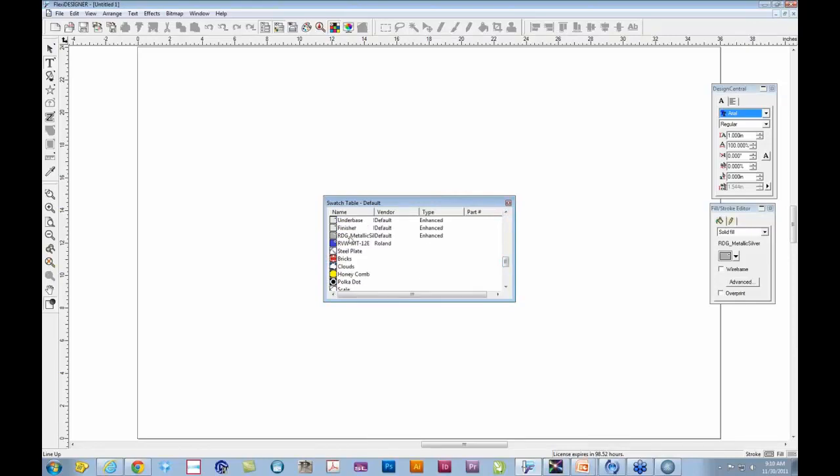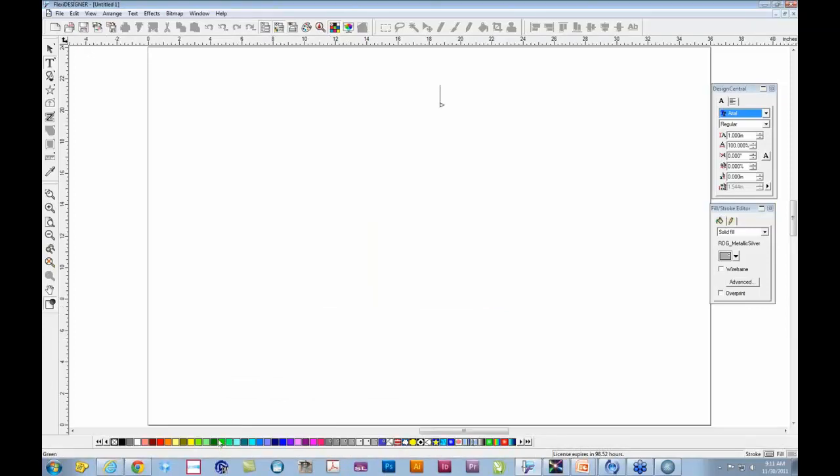As you go down through the swatch table, you can actually see there's a new silver default added. So if you've done everything correctly, this is a good way to confirm that particular swatch table is present. Let's put that back down on the bottom.